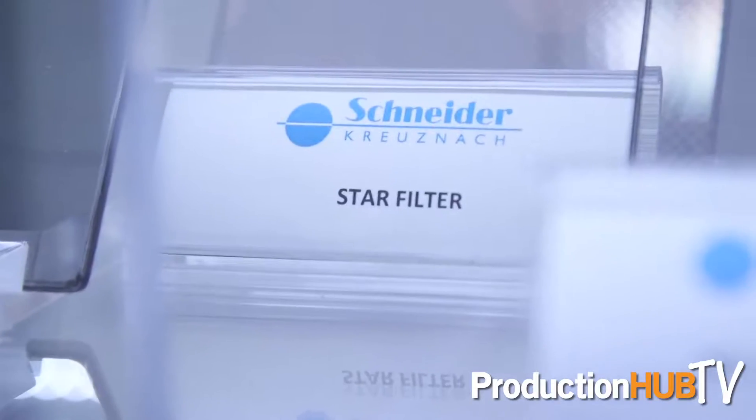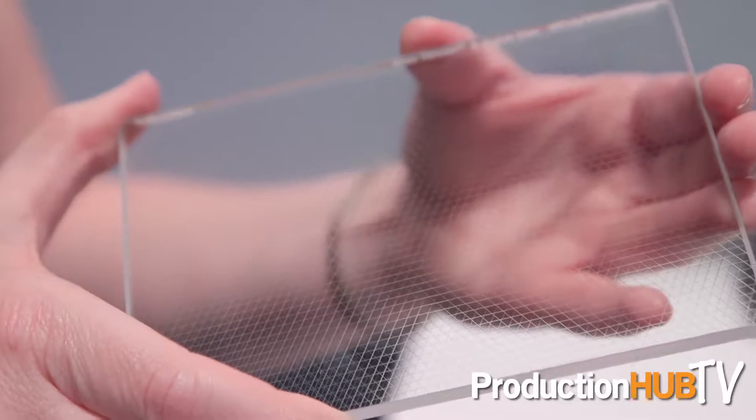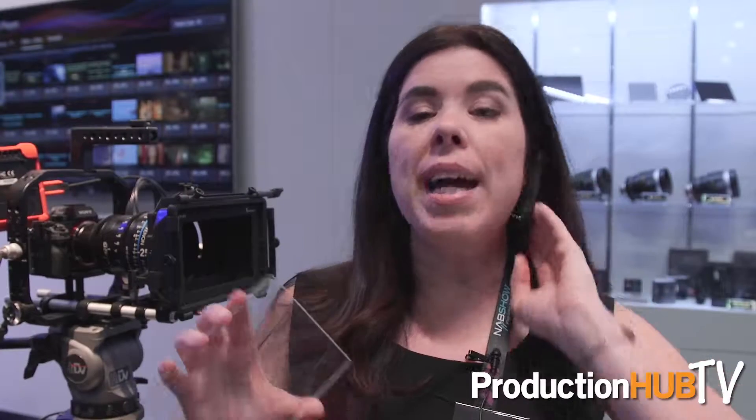We're also really thrilled to introduce our newest addition to the streak filter series that everybody loves. We now have our six-point clear star filters — just like with the regular streak clear filters, it will react to whatever color the light source is and makes some really pretty images.